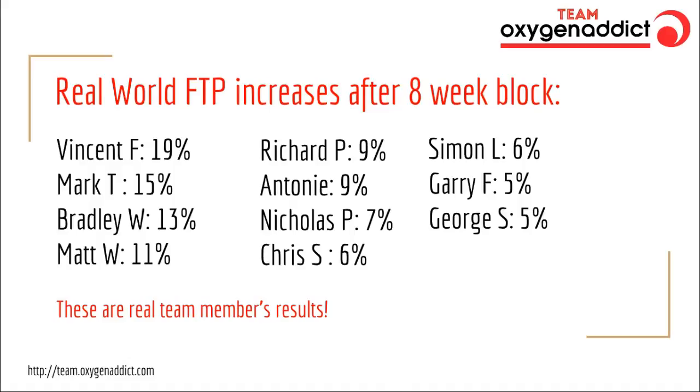These are real-world FTP percentage increases after an eight-week block from members of Team Oxygen Addict over the winter period. You can see results ranging from a 19% increase down to about a 5% increase. The higher increases are honestly astoundingly big for an eight-week block — not entirely typical. For the most part, we seem to see a 6% to 8% increase over an eight-week block. These were the 10 or 11 guys who got back to me from the Facebook group, and I'm confident in saying that 6% to 8% is a reasonable expectation for what people can expect.